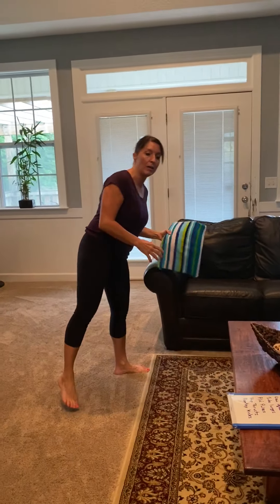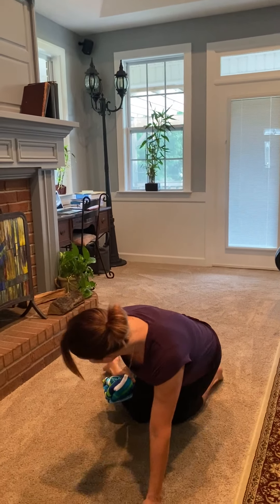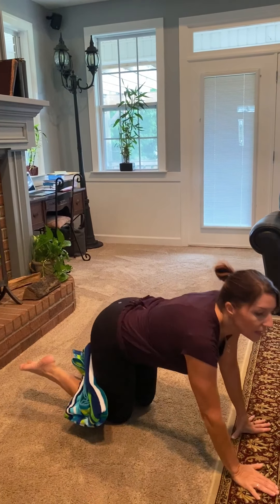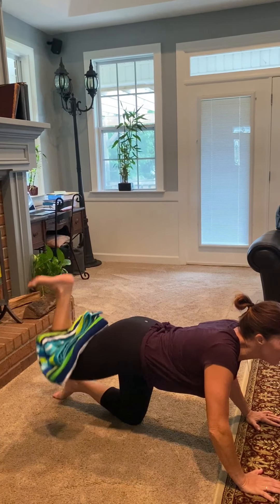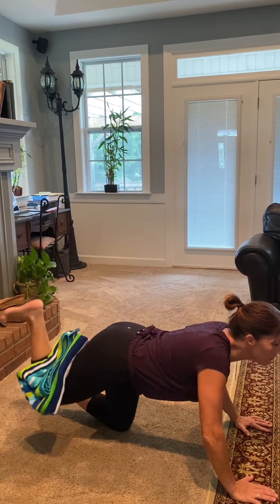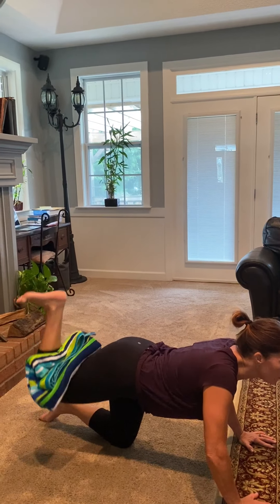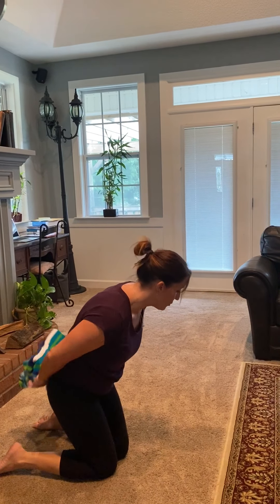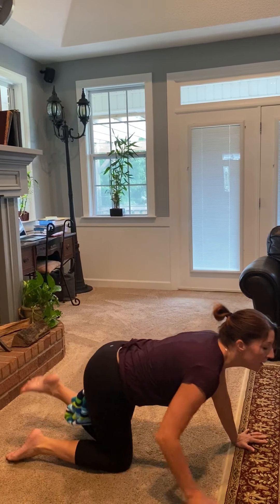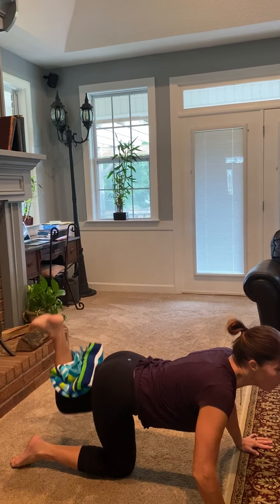Our last one is going to be our donkey kick. I'm going to get my towel and roll it up here. On all fours, I'm going to put the towel right behind my knee here, and just keep it contracted. Same on the other side — we'll switch the towel, put it right there and fold. Keeping that heel flat, taking that foot straight up.